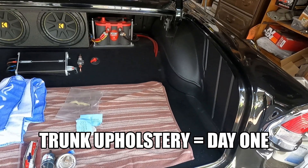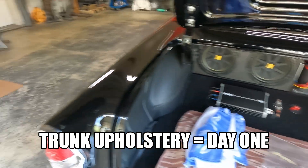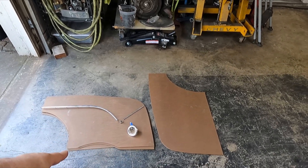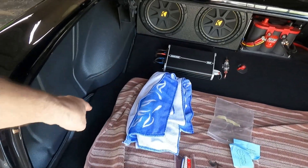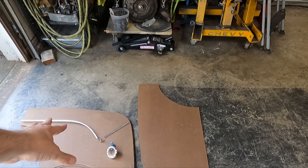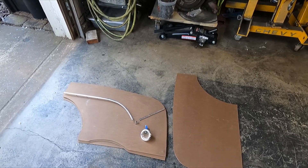Getting ready to get started on this trunk upholstery. I'm going to build some panels, and I've got actually four pieces — only two of them, but there's a left and a right, because the trunk floor has a rise in it for the gas fill tube. So these are lefts, but anyway I'm just basically setting stuff up on the floor to look at things and figure out what I want to do.